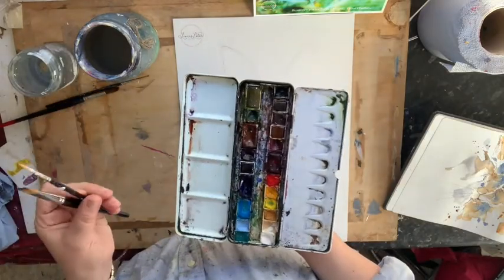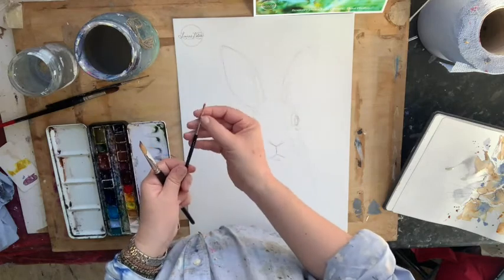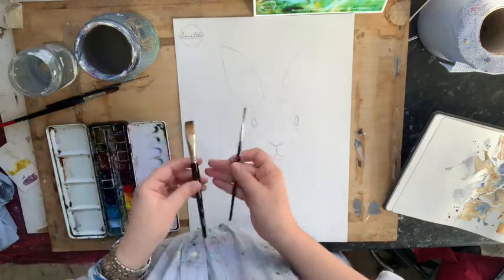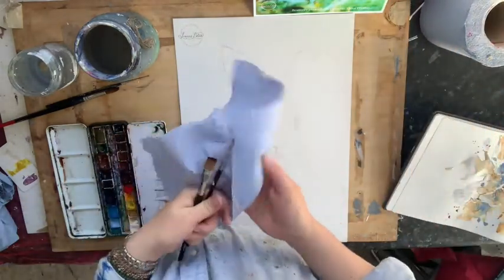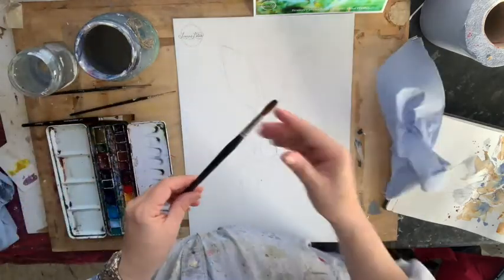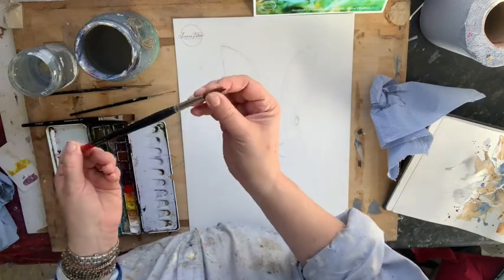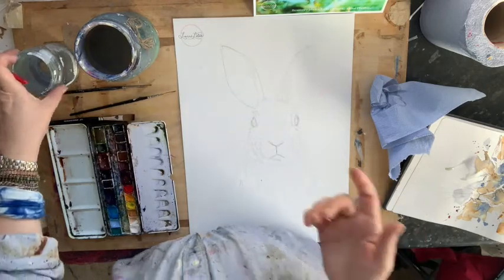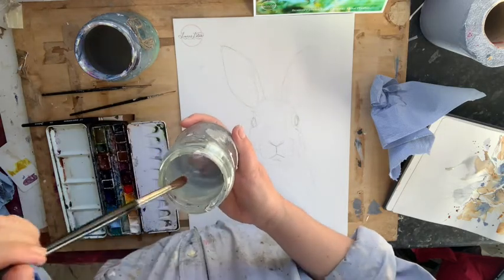When I travel I take two brushes: a rigger — a number two rigger — which is like a long thin sign-writer's brush, and a half-inch flat brush. Both are synthetic and quite cheap. The most expensive brush in my collection, and the one I'll probably use most, is a number eight sable. It's really soft, can hold quite a lot of water, but because it's sable it goes down to a beautiful point.